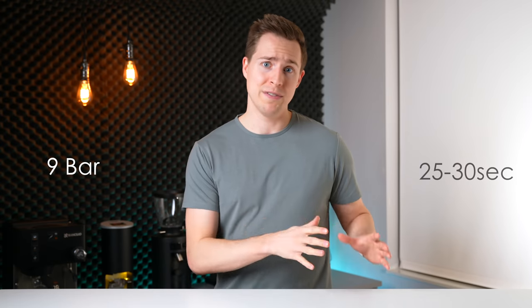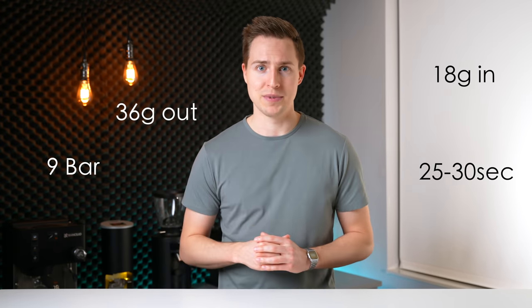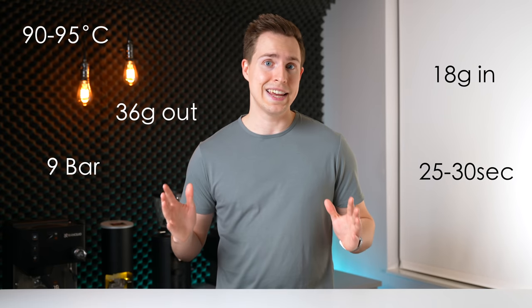When beginners enter into the world of espresso, they are immediately bombarded with tons of numbers: 9 bar, 25 to 30 seconds, 18 grams in, 36 grams out, 90 to 95 degrees Celsius. It's a lot to take in. That's why today I wanted to focus on one small part of that equation that often causes some of the most confusion.